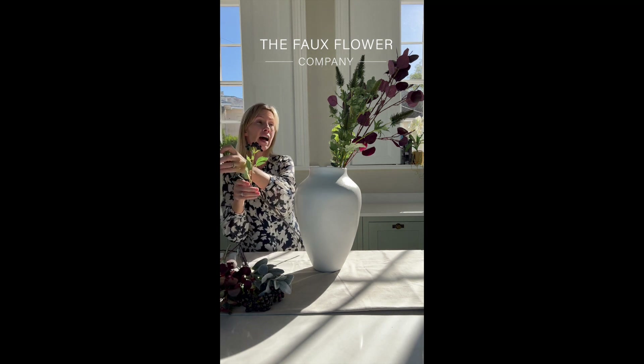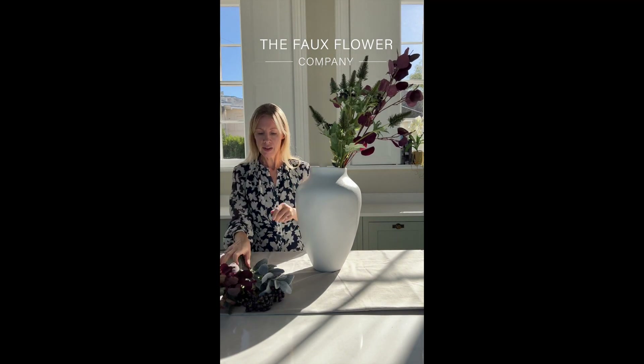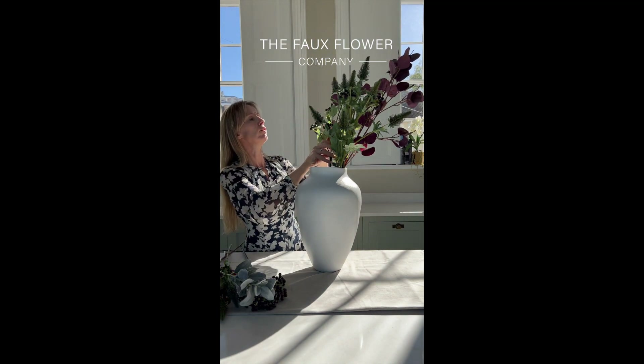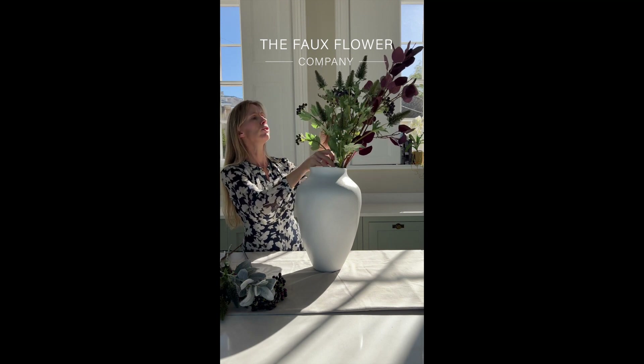I'm thinking about that as I build these pieces in right from the beginning. So I've got these blackberries here that I'm nestling just into the stems of the thistle. I think they probably look like a bilberry or something that you'd find in the hedgerows around autumn.